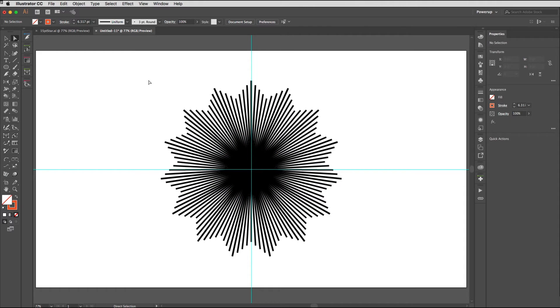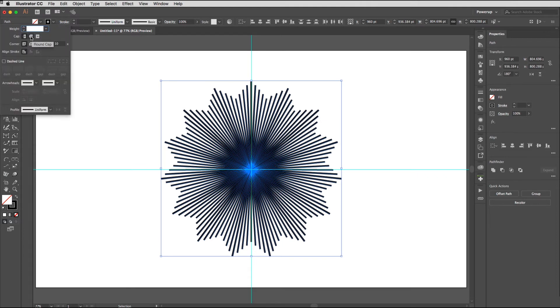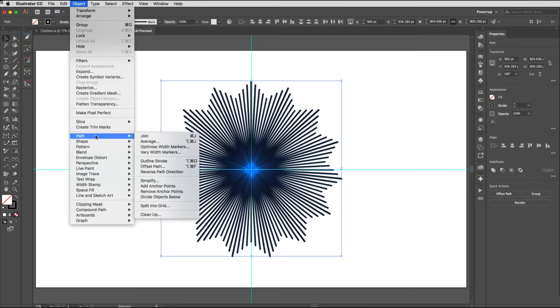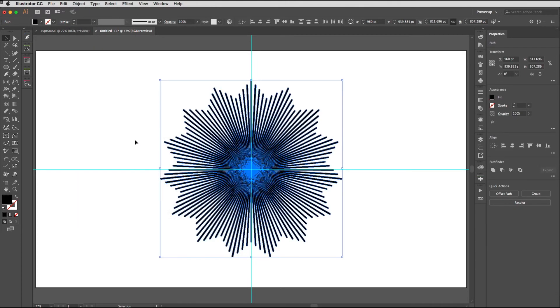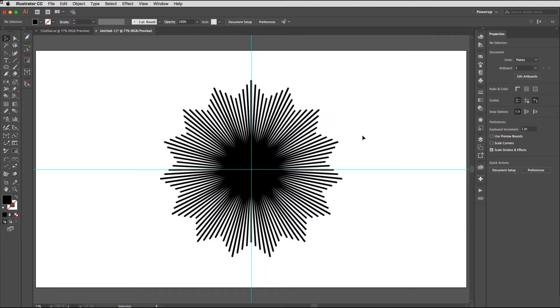We've got our 15-pointed star. If you wanted to round the caps, now would be a good time — select all of those, go to the stroke options, and choose Round Cap. That's those nicely capped off. Then we need to outline those paths: Object > Path > Outline Stroke. Now those are all filled shapes, and I'm going to unite them using the Pathfinder — click there and they become one united shape.